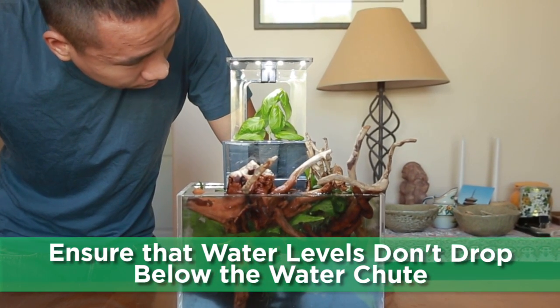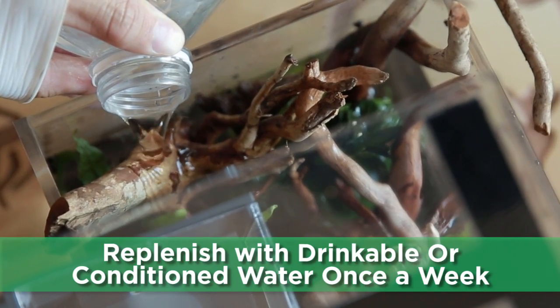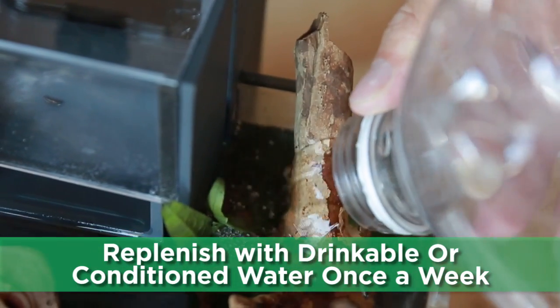Ensure that water levels don't fall below the water chute where water exits the filter. Replenish the aquarium at least once a week with drinkable water and make sure not to disturb the soil.